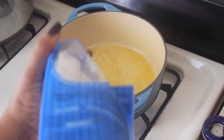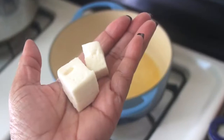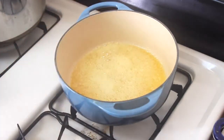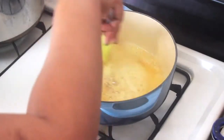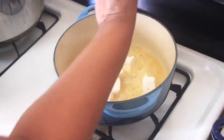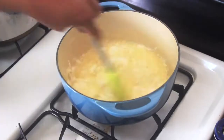Then add in two bags of keto marshmallows and a pinch of salt, about one eighth of a teaspoon. Make sure to stir constantly once you add the marshmallows to prevent them from sticking to the pot and to get a nice smooth mixture with everything combined.